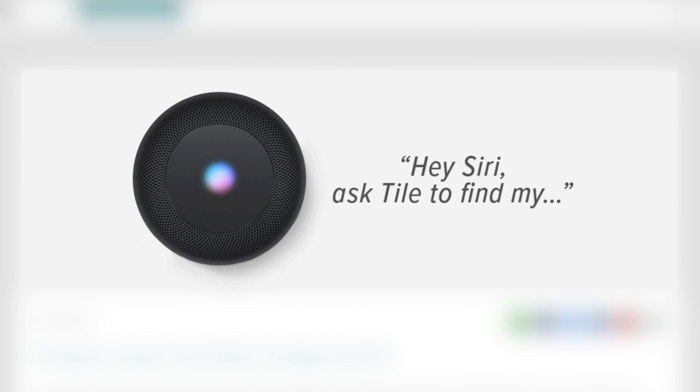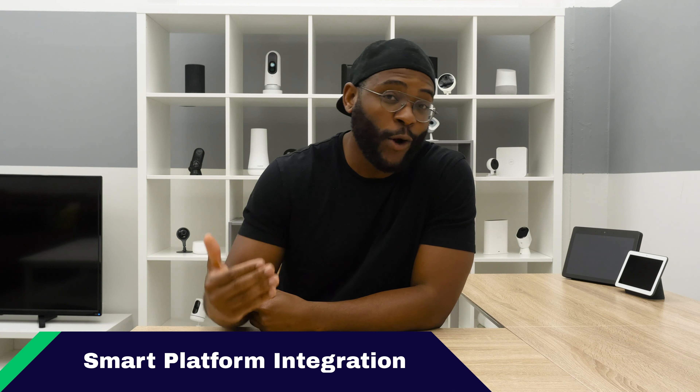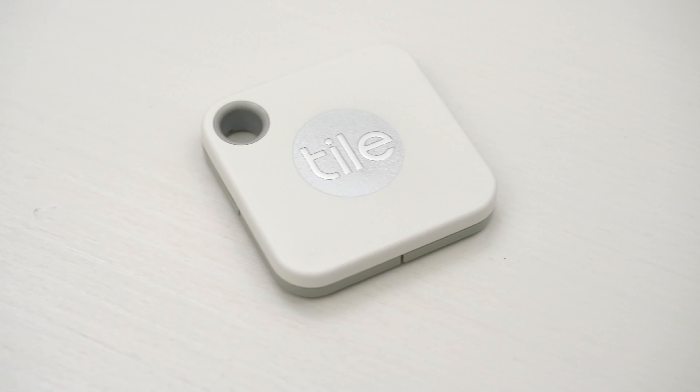The last thing I want to discuss today regarding my Tile Mate is integrating it with voice assistants. It's pretty straightforward — you can integrate it by linking it in your Google Assistant by searching for Tile, or you can go into your Amazon Skills and find the Tile app and you're ready to go. Then I can just say, 'Alexa, ask Tile to find my keys.' And Alexa responds: 'I'm ringing your keys.' It's as simple as that to integrate your smart platform with the Tile Mate.